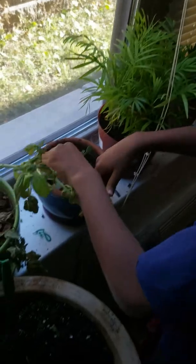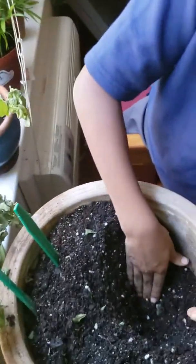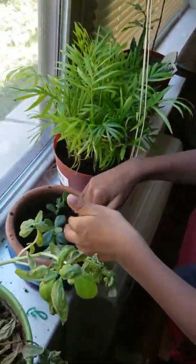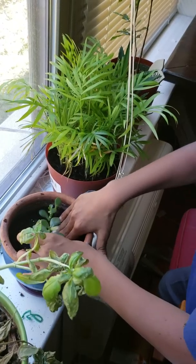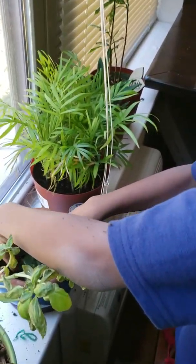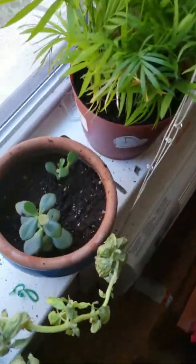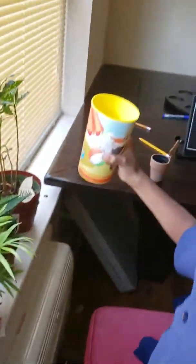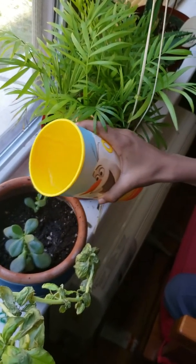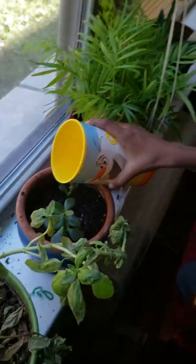I just need a tiny bit more — it has to be sturdy and still. Now to top it all off, it does need water, so we're going to give it some water to grow. It also helps the dirt kind of squeeze in.